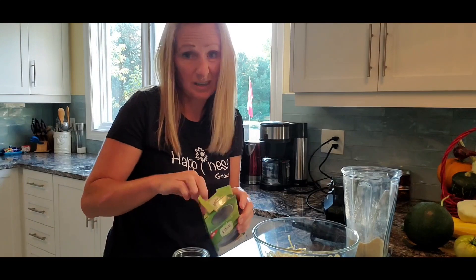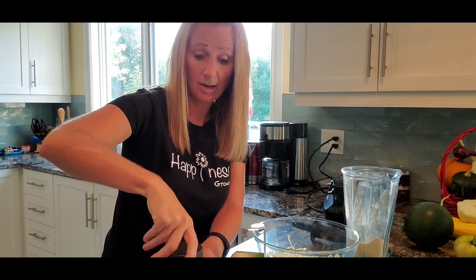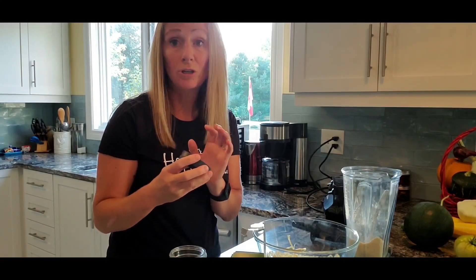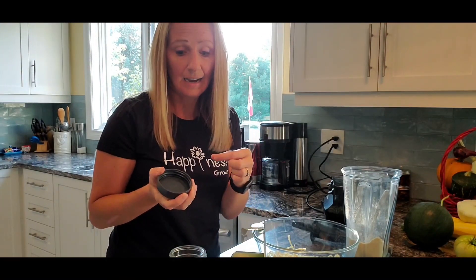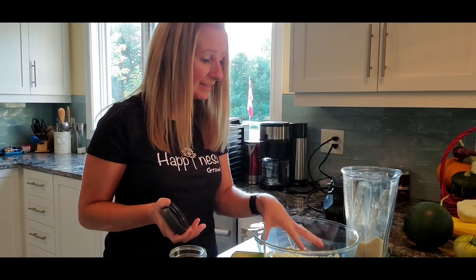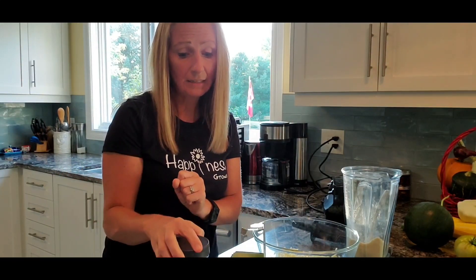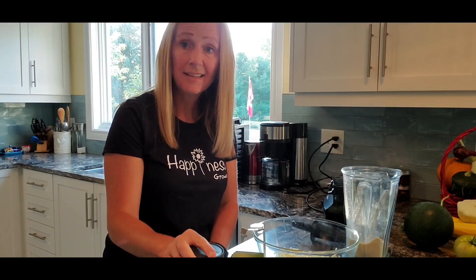These leak-proof storage lids are awesome — they just spin right on. I also have some moisture absorbers — they're very little and just fit right into the lid. So if there is any moisture from the onions, it's in the lid and not sitting in my product. Just spin it on and turn it off. I can leave a link below — I got them on Amazon.